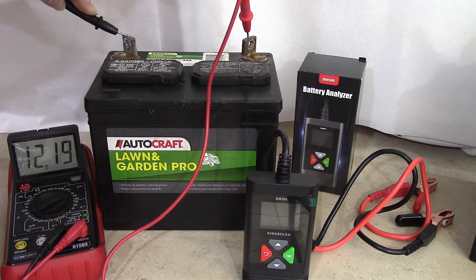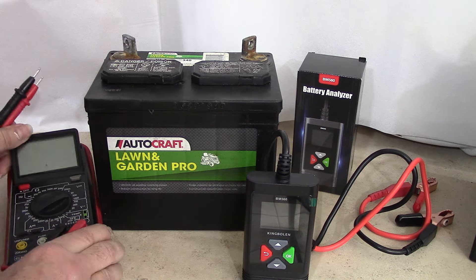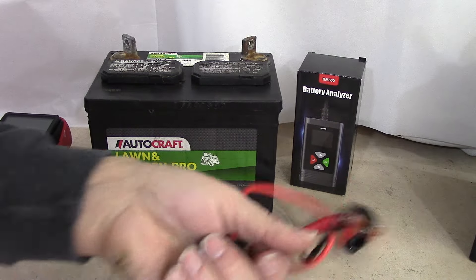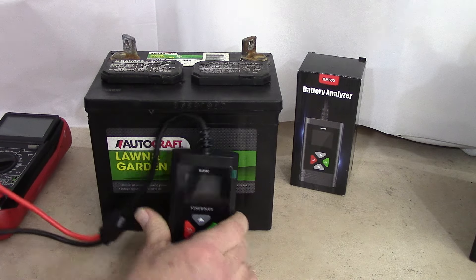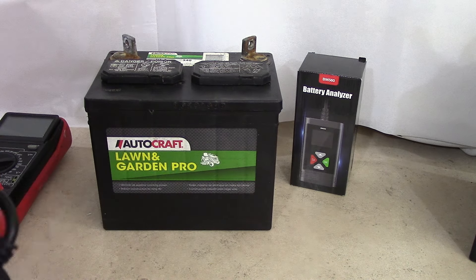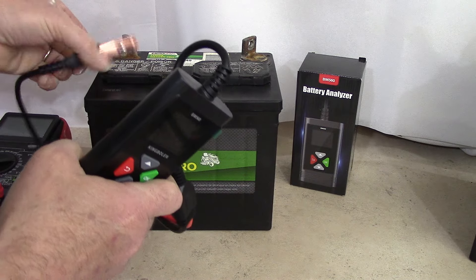Maybe you can see the voltage reading we get: 12.19 — it's a tad bit low for what it should be. We'd be wanting something between 12.3 to 12.7. So I think I want to start with this battery and use our new tool to analyze it. I already know its condition pretty much based on experience. Let's hook up the leads — positive to positive, negative to negative.